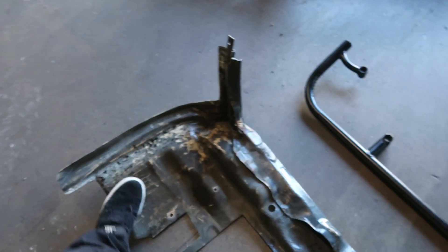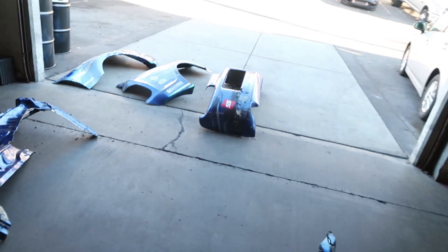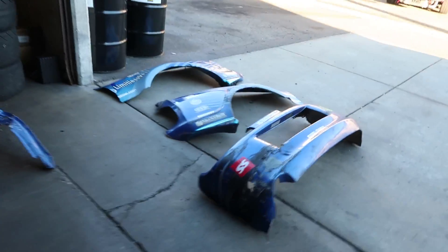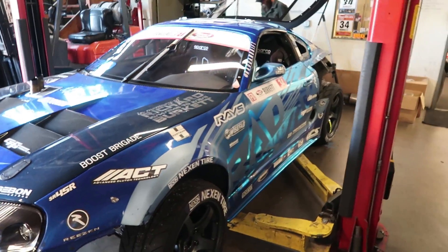We'll probably trim some of the metal or fiberglass out of the middle to make it less weight. New bash bar, got to fix the front bumper. The rear bumper should work fine — just got to re-put it in. We might have to fix a little bit of fiberglass on this rear fender, and then switch the alignment back to flat track instead of circle track stuff. Then we're ready to go tomorrow. So we're going to be working on this for a little bit.